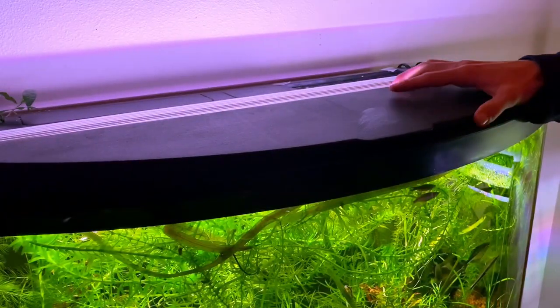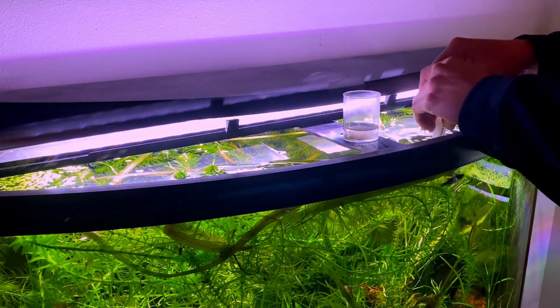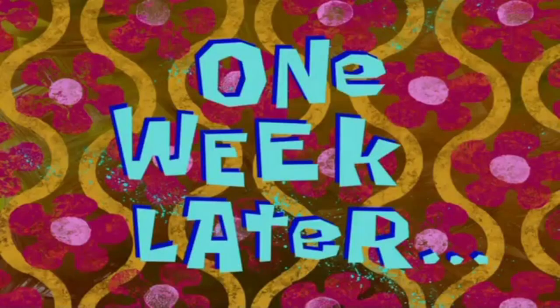Now that I'm done feeding the saltwater tank, I just take the excess and feed it to the fish in my freshwater aquarium and dump it in there.